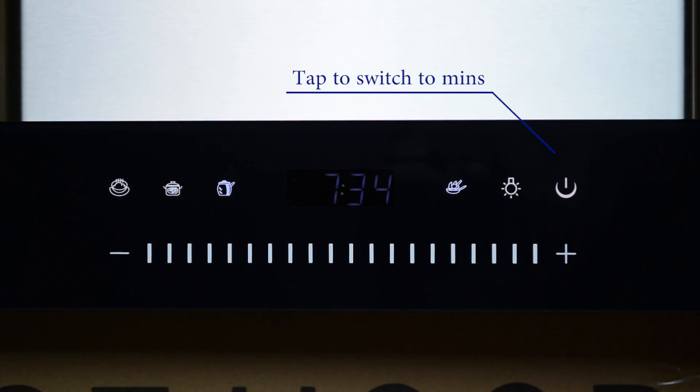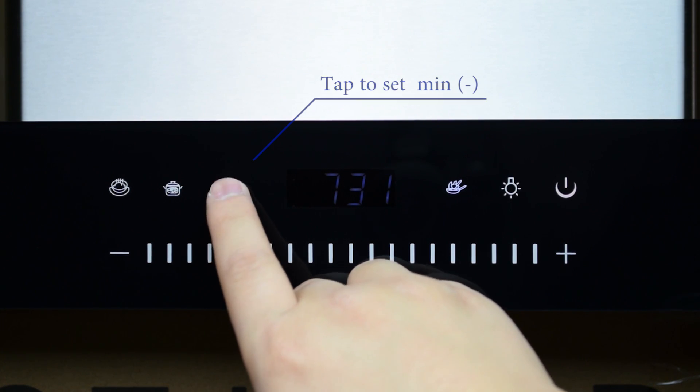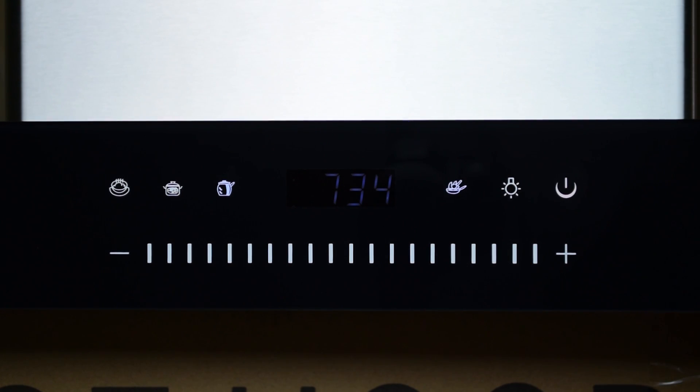Next, tap the power button to switch to minutes. Once again, tap the third and fourth button to set the minutes. Tap the power button to finish setting the clock.